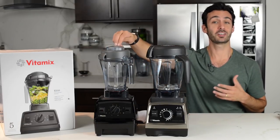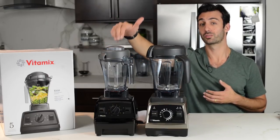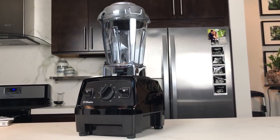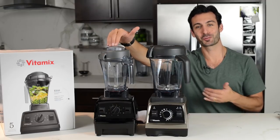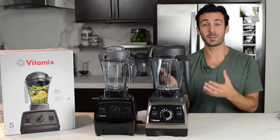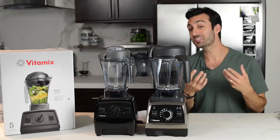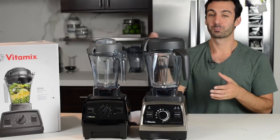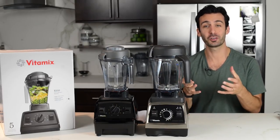The difference — and this is actually an advantage of the E310 — is the minimum batch size for the Explorian is smaller. You don't have to make as much because of the narrow-bodied 48-ounce 1.4-liter container, which is why people have been asking for it. People want to make more reasonable-sized ice creams and nut butters in a machine like this, especially if you live alone.